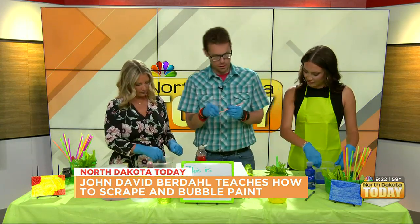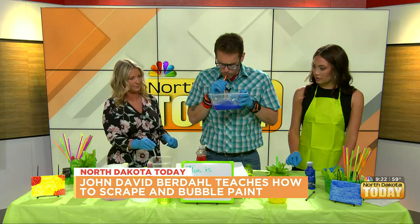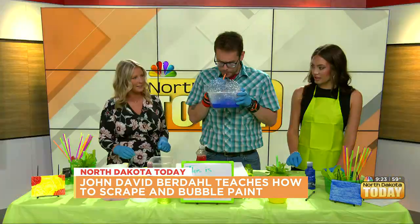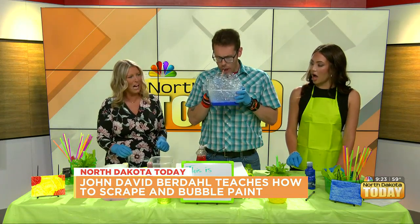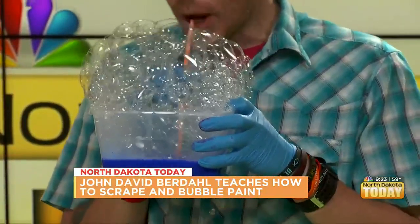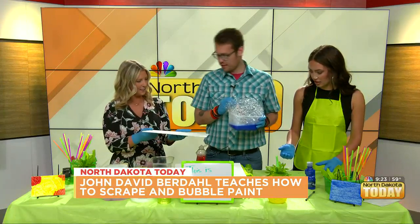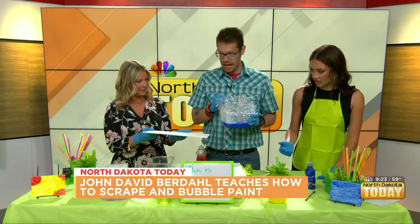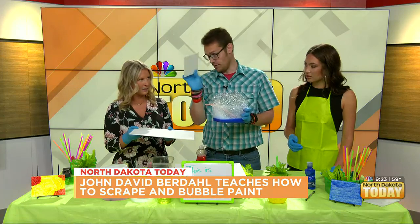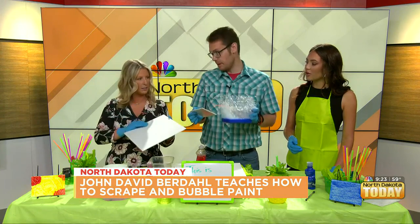I'll grab a straw here. Can I take your blue? Certainly. So with the straw you just blow — the kids are like, whoa, this is great! So what you do is you can put a canvas on top of the bubbles. This one's got plastic on it — you take it and before you blow the bubbles, just set it on top.